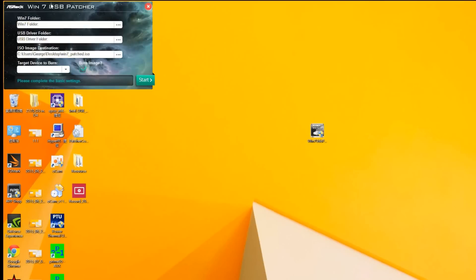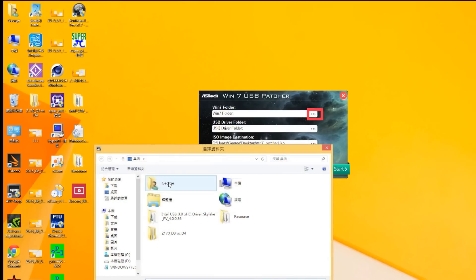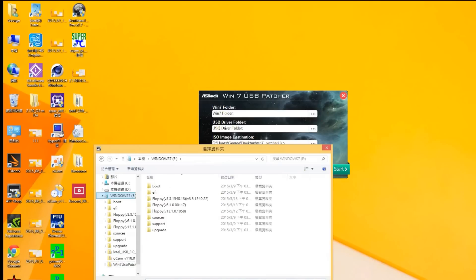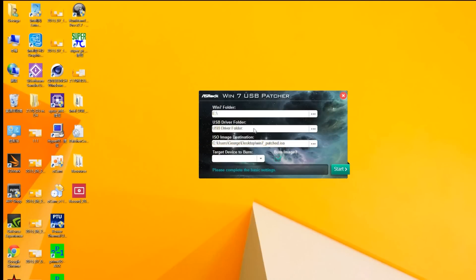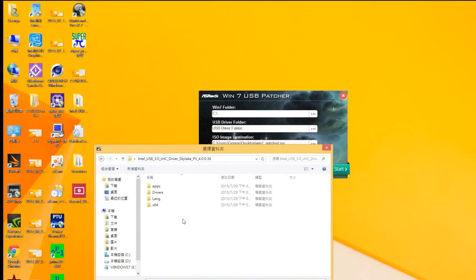Execute it, and then the first thing you'll have to do is select the Windows 7 folder. You can use either a USB or a Windows 7 installation CD — I'm using a USB, so I'm going to click on this one. Then you have to find your USB driver folder. You can also find the USB 3.0 drivers on our website or in our support CD. Right now it's on my desktop, so I'm just going to select it.